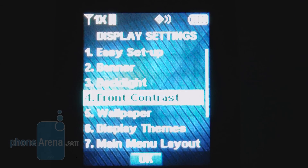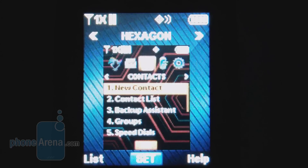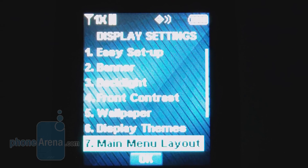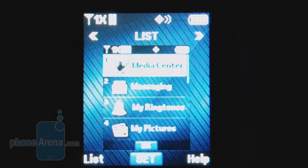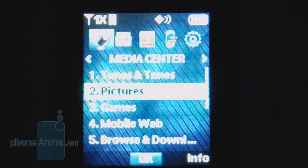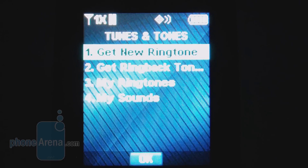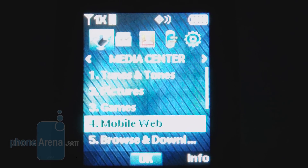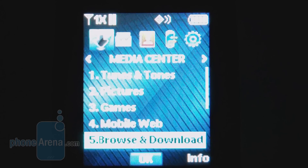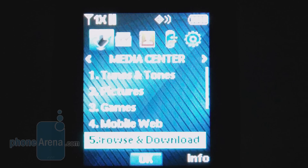There are also three themes on the device — diagonal, white, and hexagon — and you can view them in either a tab list or grid view. Pretty standard, nothing really out of the ordinary. Unfortunately, since this is a basic phone, there isn't going to be any music player, and there's also no memory card slot. You've got the mobile web 2.0 browser, and you can also use VZ Navigator for GPS-guided directions, as well as download other games and applications through the menu.